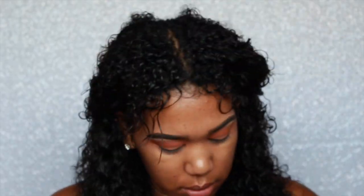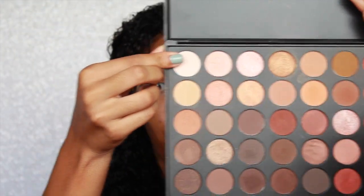Going in with my Anastasia Caramel, I'm just going to put that on the outer V of my eye just to give it a little bit of dimension. It doesn't have to be perfect — the messier, the better when it comes to this look. Moving on to my brow bone, I'm going to take the whitest shade from the palette and just pop it under my brows.